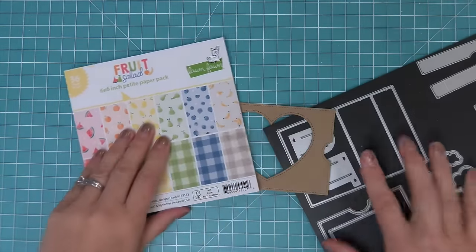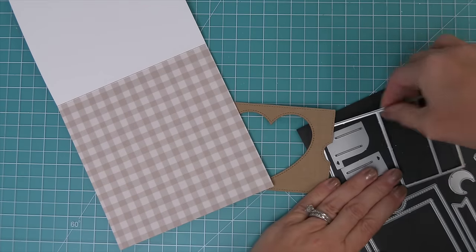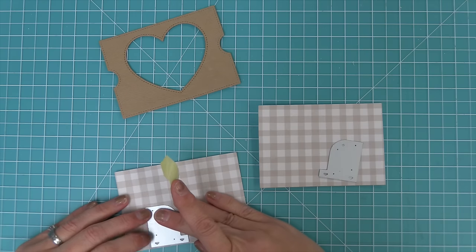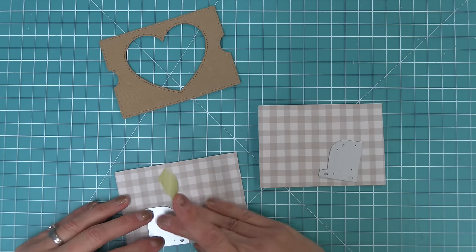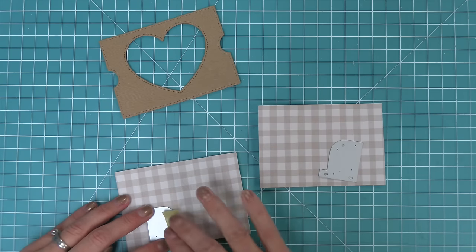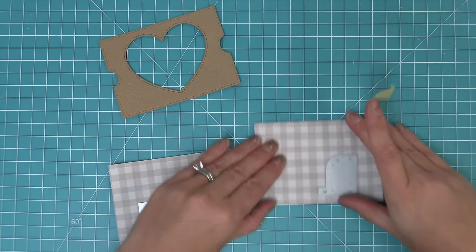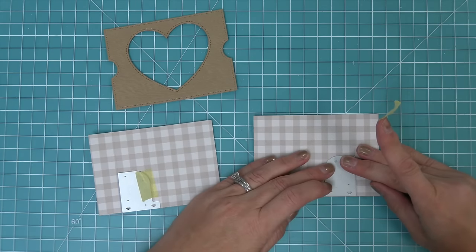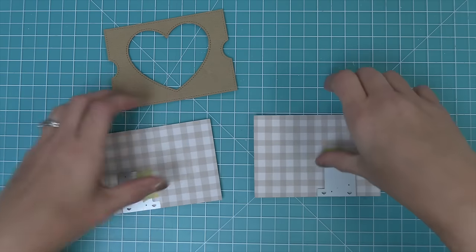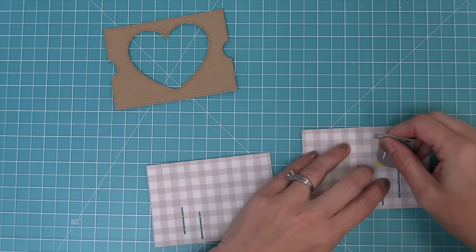We pick out a pretty neutral gingham from our fruit salad paper and die cut two side panels from it. Then we use the little slot creator piece — pointing the foot towards the bigger side of the Ta-Da diorama, between the two score lines — to create slots in perfect placement. If you've never made a Ta-Da diorama before, check out our intro to Ta-Da diorama for more detailed instructions, linked in the description below.